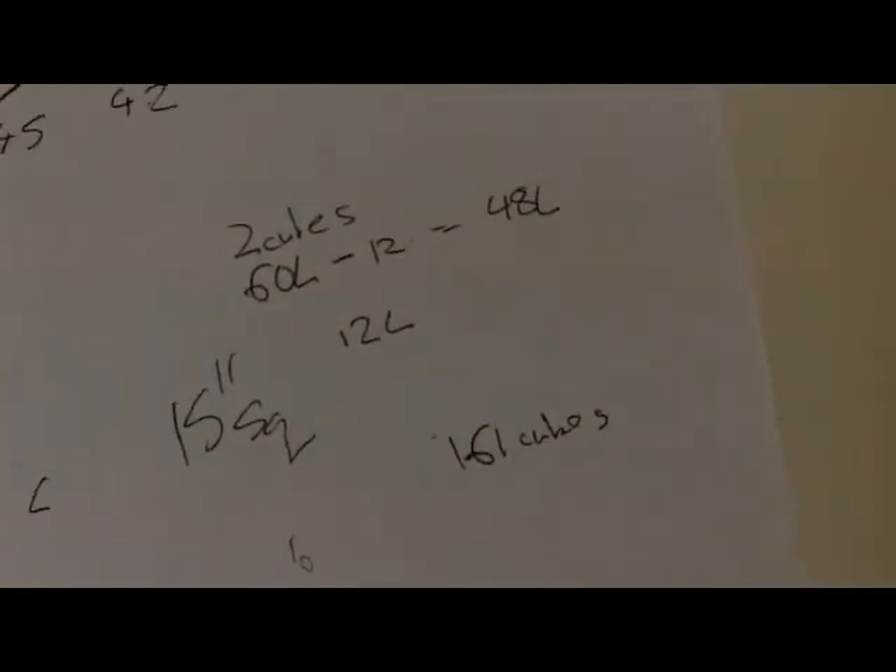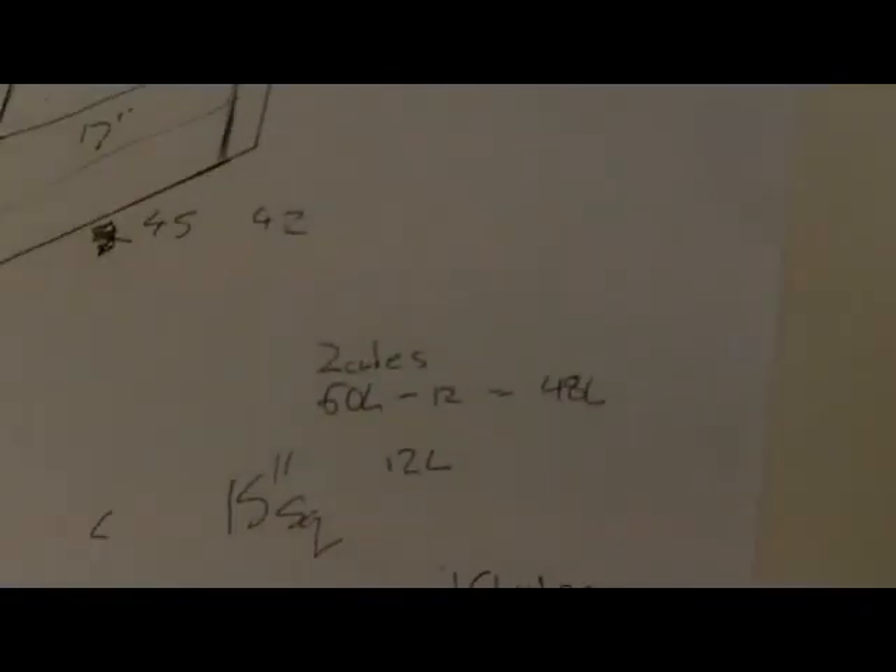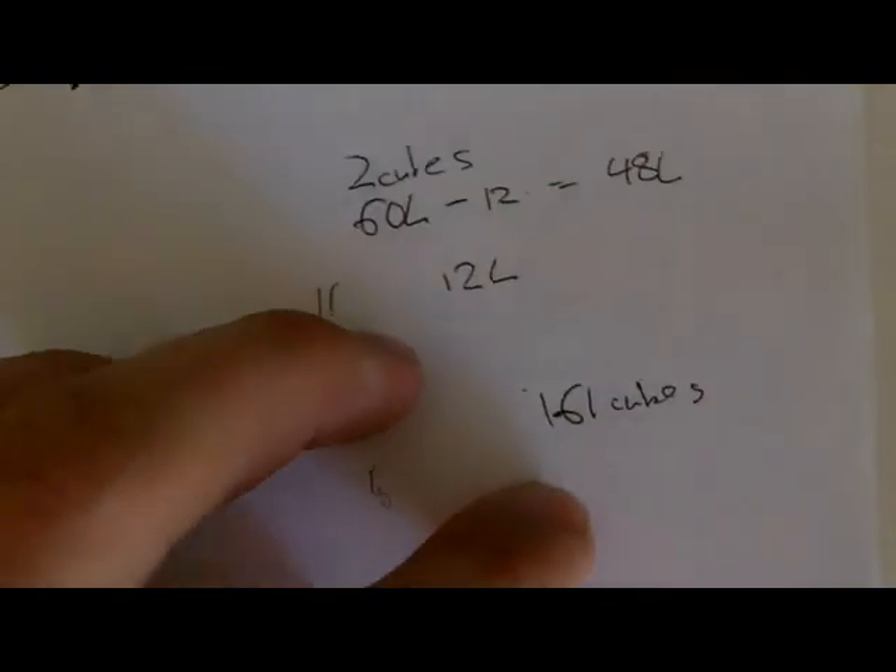So anyway, that clears up how to do it — if you've already made your box and you're just wanting to work out the port length. But when you're designing a box from scratch, there's a lot more to think about.